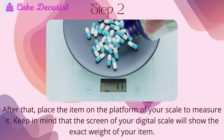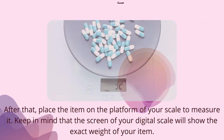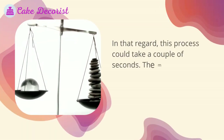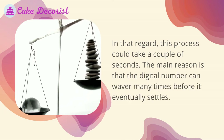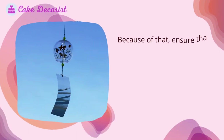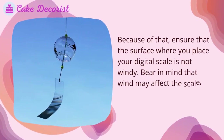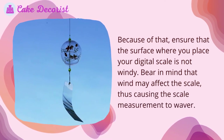Step two — place the item on the platform of your scale to measure it. The screen of your digital scale will show the exact weight of your item, though this process could take a couple of seconds. The digital number can waver many times before it eventually settles. Ensure that the surface where you place your digital scale is not windy, as wind may cause the scale measurement to waver.